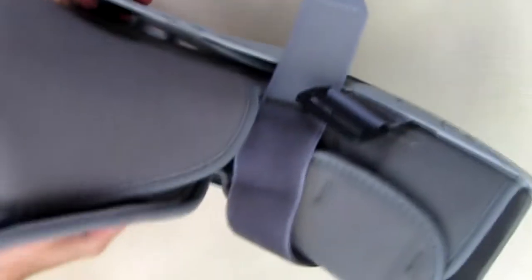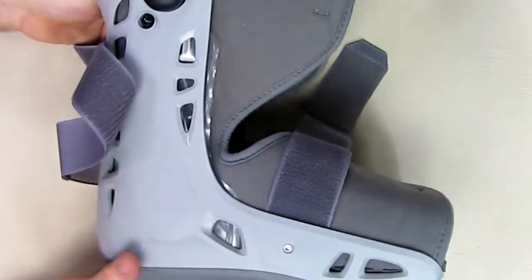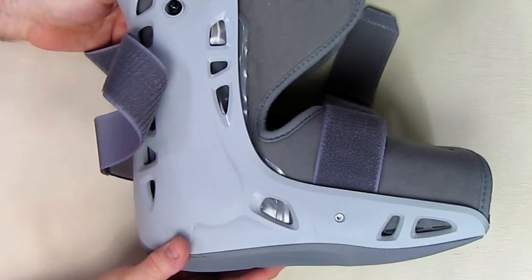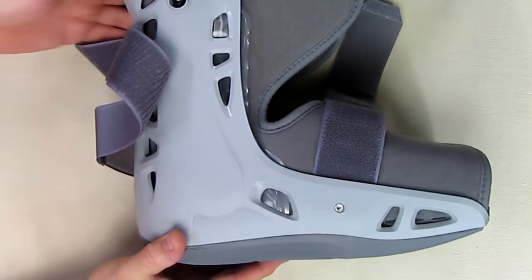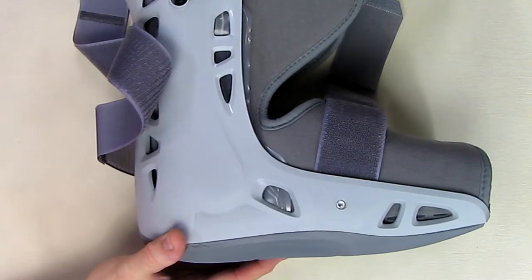I'm going to show the video from the manufacturer of how you actually put this shoe on. This is also a universal design and it's lightweight — even though it looks big, it's actually lightweight. This is the large size.